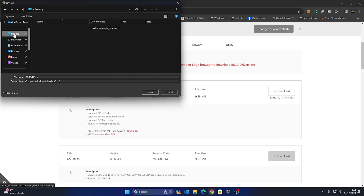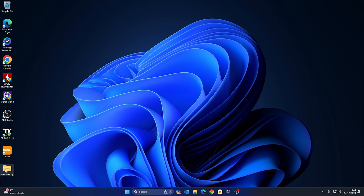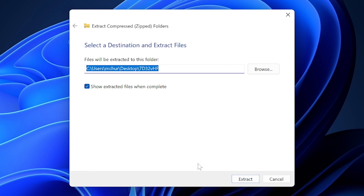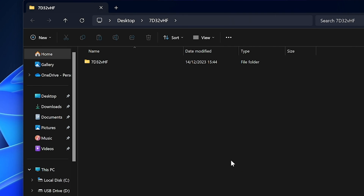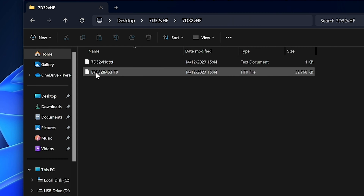Once the download is finished, minimize the window, head back to the desktop, right-click on the file, choose Extract All, and keep the destination exactly the same so it extracts to the desktop. Click Extract — this gives us a folder. Go into it and you should have two files: a text document with details about the BIOS, and the BIOS file itself. It extracts to around 32 megabytes.